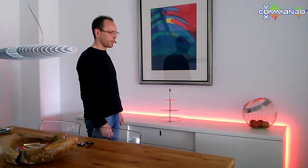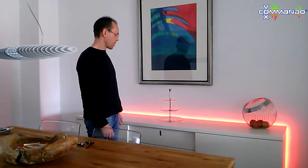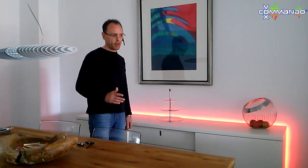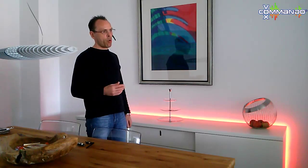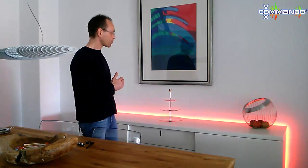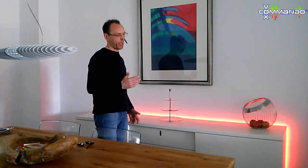The LED strip will reach the highest light level. There is some logic in Vox Commando — it knows when the light level has reached 100% and gives you advice, like suggesting you switch on additional lighting. The same happens when you reach the lowest level.